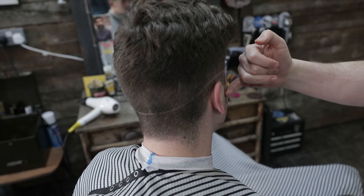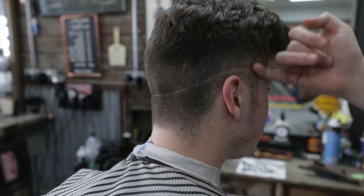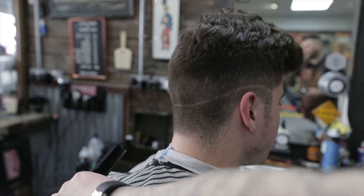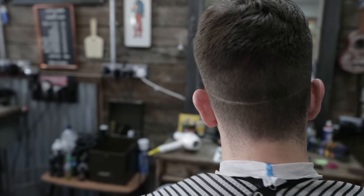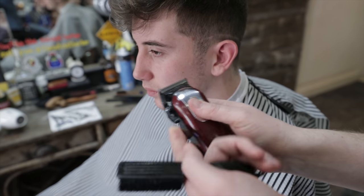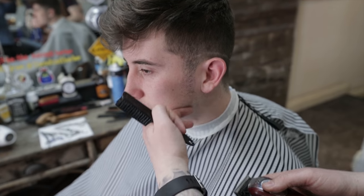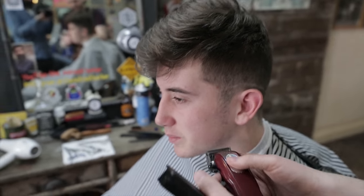That's going to be foils to the top, and then we're going to blend up. We're going to have quite a harsh blend on this because he likes the weight. Then we drop down to a full zero and we start removing any weight. Do you want to lose the sideburn and what's on the face, Dan? Yeah.